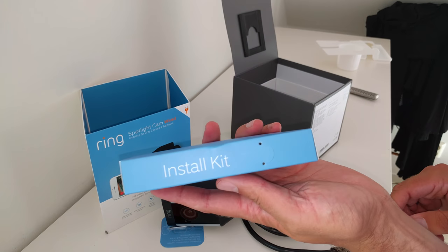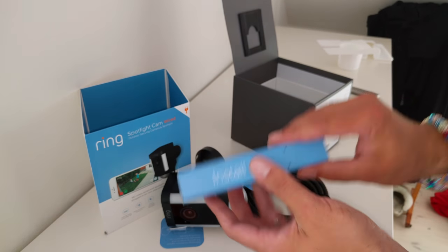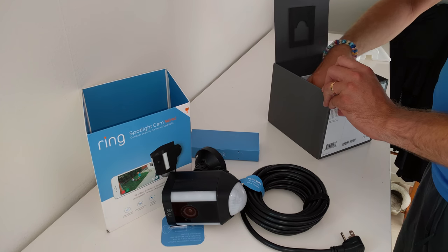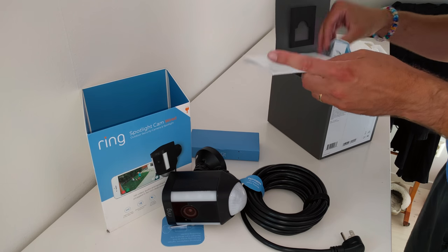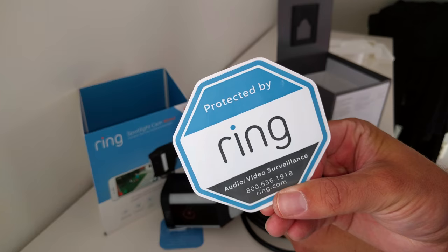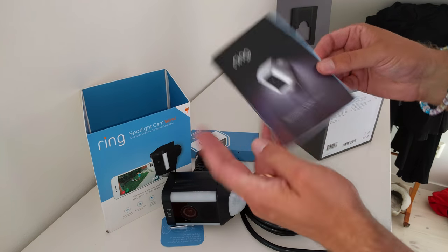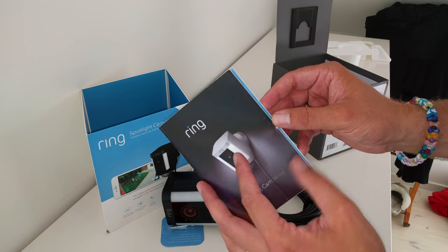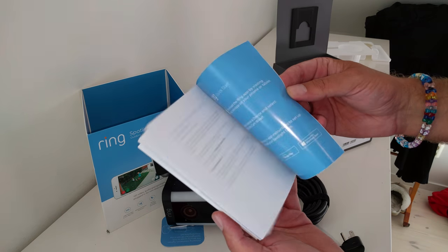Here's the install kit — we'll take a look at that later. I see some screws and other stuff. And here we have a 'Protected by Ring' sticker, and the manual.